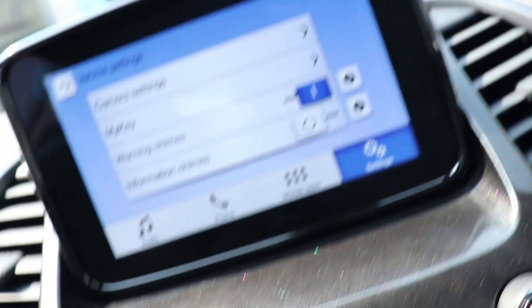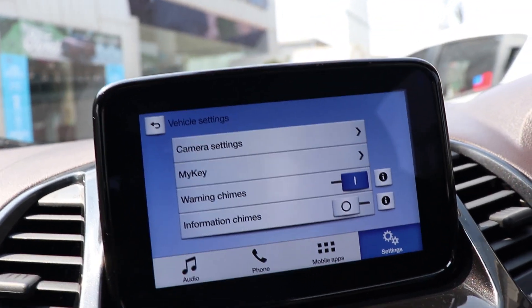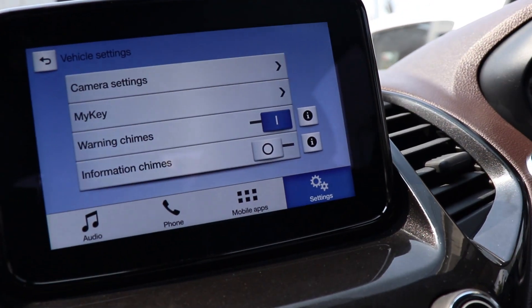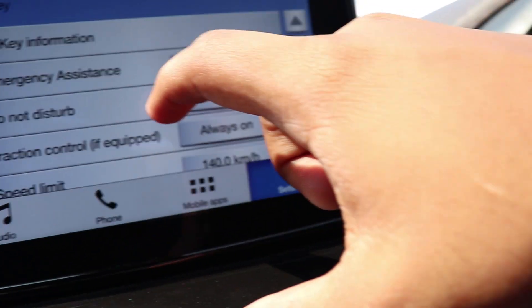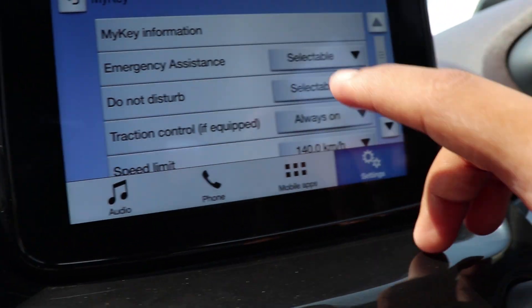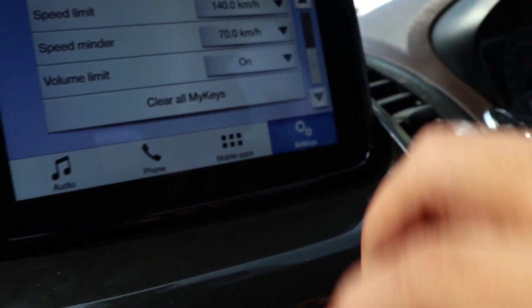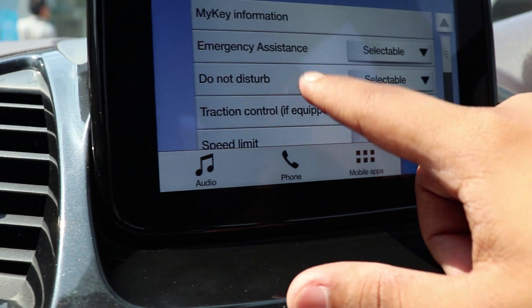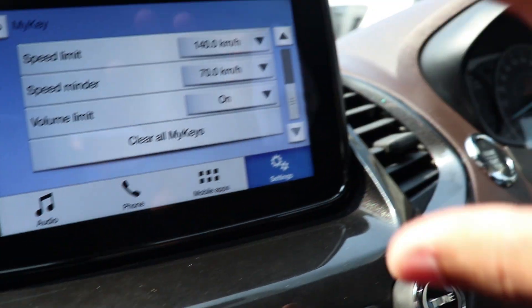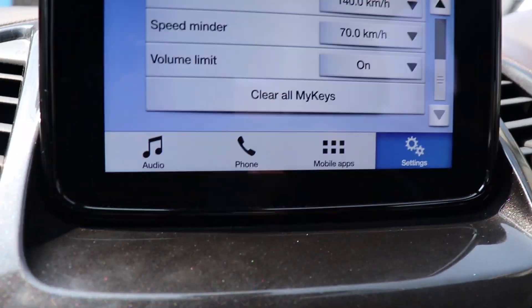The MyKey feature gives you two keys. You can customize one as your personal key and the second as the MyKey — for when you want to lend your car to friends or family. With MyKey you can set a speed limit, a speed limit reminder, a volume limit on the media system, and emergency contacts for distress calls. So if I give my friend the MyKey with the speed limiter set to 20, he's going to be in misery!